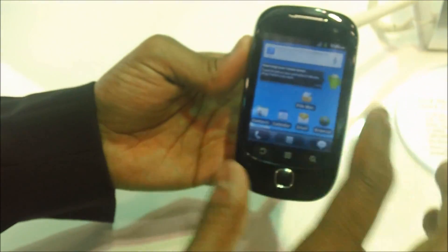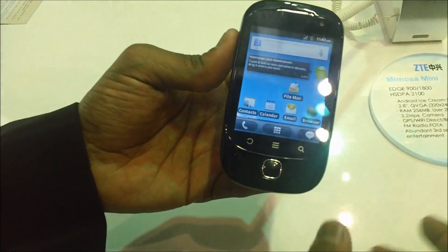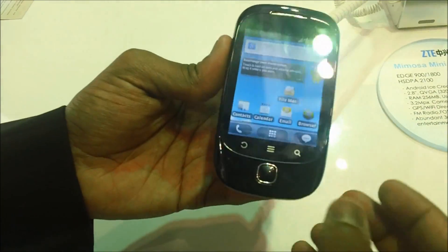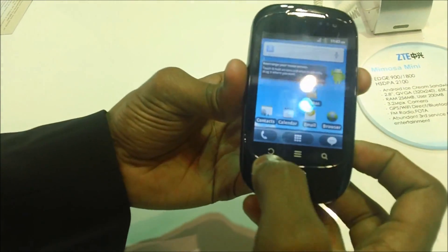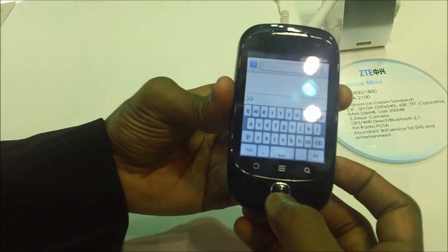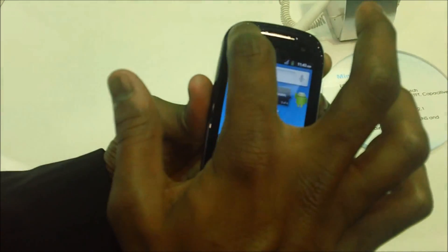Hi guys, just like Mimosa X, this is the Mimosa Mini smartphone, which is a shortened version of Mimosa X both in terms of specification as well as looks. As you can see, this is a clamshell model which comes with three basic keys: a back key, a menu key, and a finder key. There's also a menu key visible here along with the speaker.